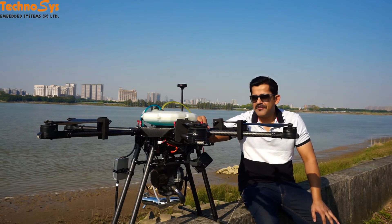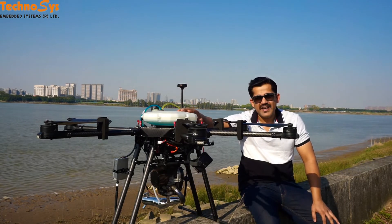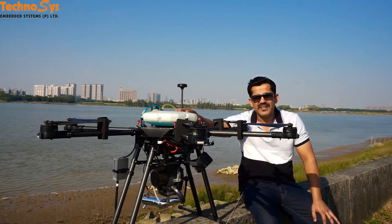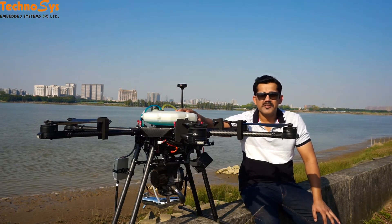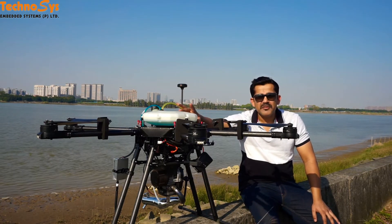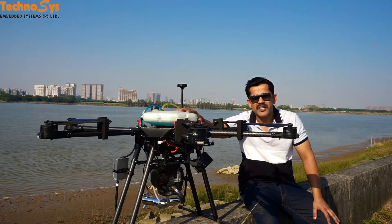Today I'm here with this new hexacopter with an EFI engine. This one has a 3-liter fuel tank and it can fly for 90 minutes with a 2 kg payload. If we increase the fuel tank to 4 liters, we can go up to 2 hours of flight time with 2 kg payload.